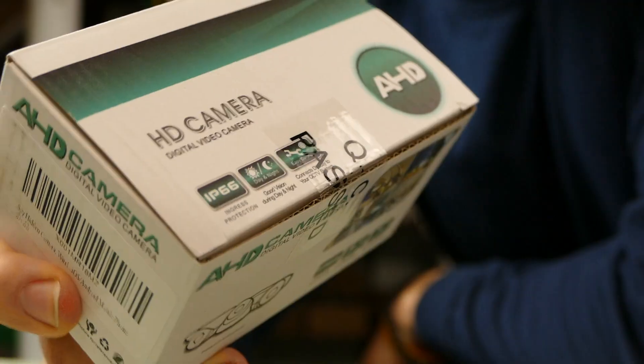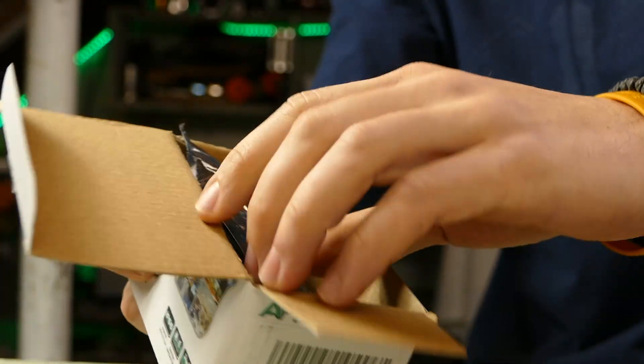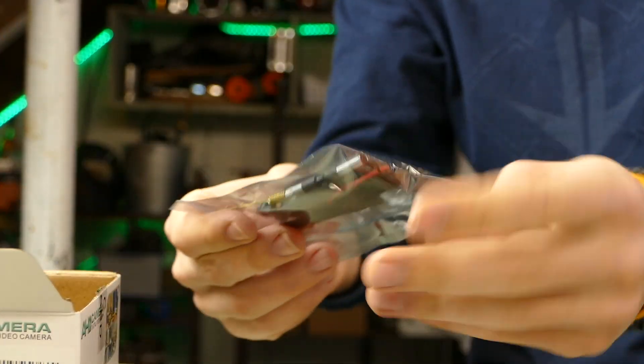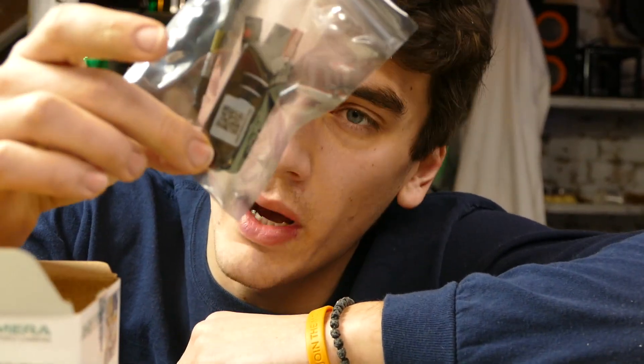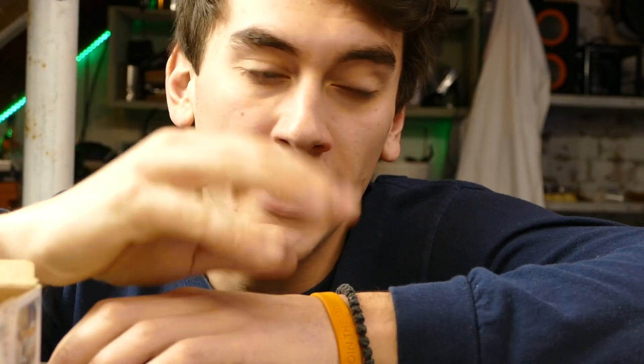Here is the camera — I've used these before, they're pretty decent wireless cameras, only like 30 bucks. Inside we've got a battery pack, a USB cable, and the camera itself. This device puts out its own Wi-Fi, which you can connect with your phone in the downloaded app to view the live stream directly from this camera. I actually tested this out and it works for about 300 feet away. I'm probably a couple hundred feet from my house and the camera is still transmitting — so that is a good sign.